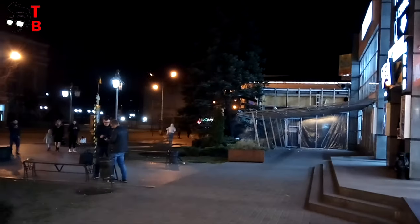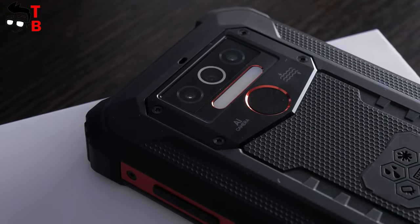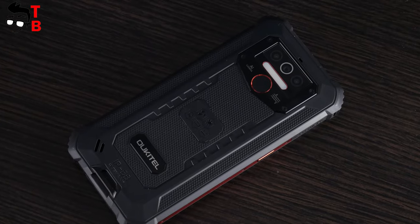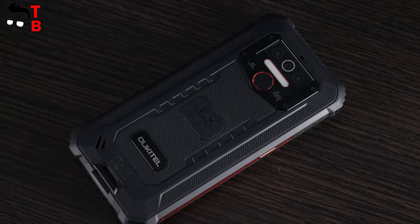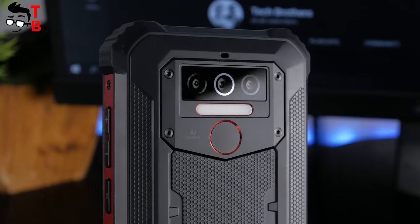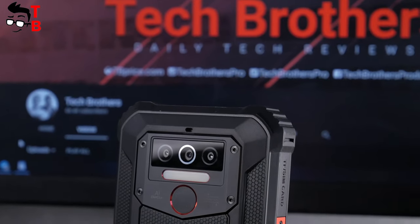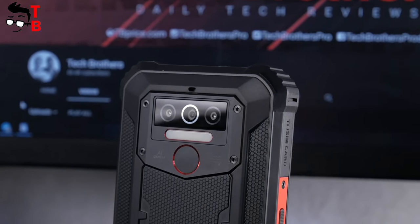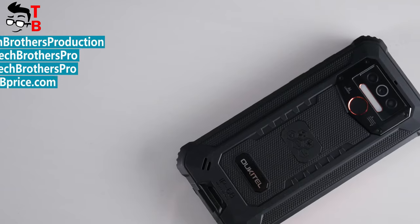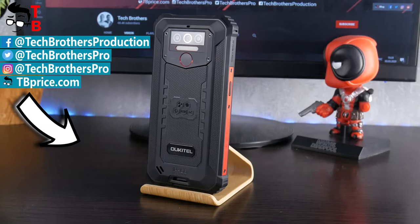So, that was the camera test of the Ocital WP5. The smartphone didn't surprise me. I expected this photo and video quality from a budget smartphone under $100. However, I am disappointed that the second and third sensors on the rear panel are fake. What do you think about the camera of the Ocital WP5? Write in the comments below. Thanks for watching this video. Hit the like button and subscribe to our channel, Tech Brothers.